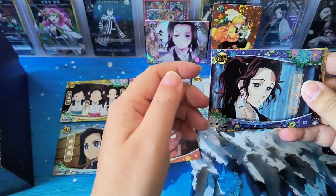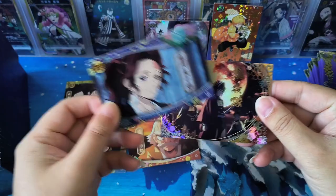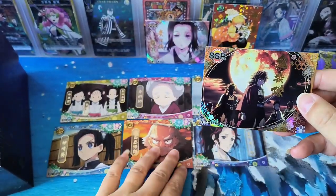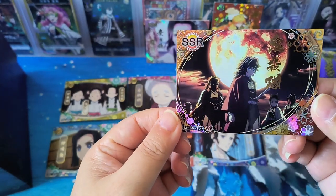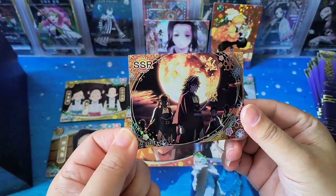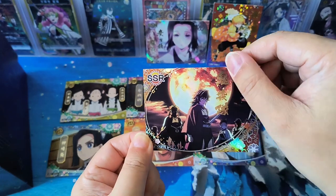There's so many types of rarity. The most common card should be GR — common cards are GR. SSR card — this is the Hashiras, Buisa Tui. Very nice!